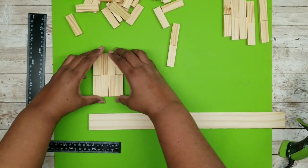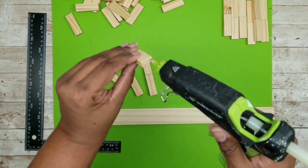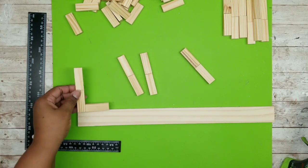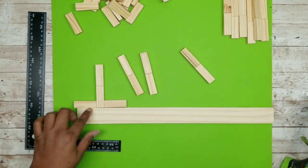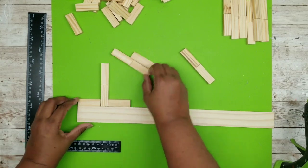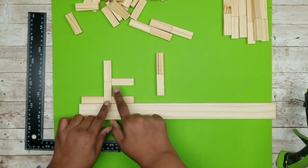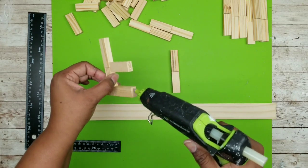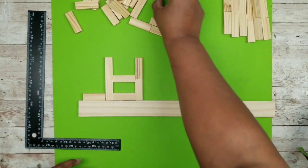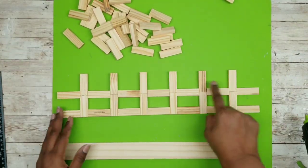Now we're going to start to assemble one of the long sides of the wagon. Grab one of your two block sets and then one loose block, and apply that loose block to the two piece set at the bottom forming an L shape. Then grab another loose block and hot glue it on the other side. Take another block and adhere it right between where the top and bottom block meet. Then grab another two piece set and put it on the other end — this forms how our picket shape will look. Grab a couple more blocks, one at the bottom, one at that middle seam, and another two block set. Continue this until you use six of those two piece block sets.